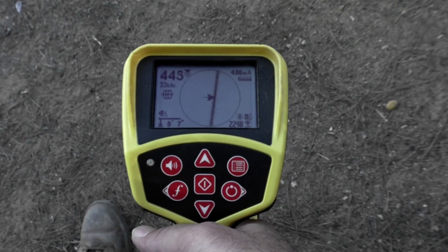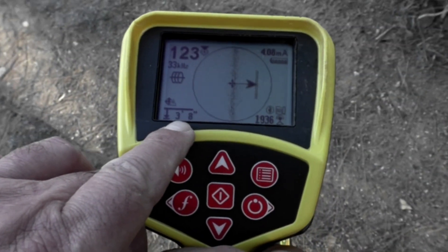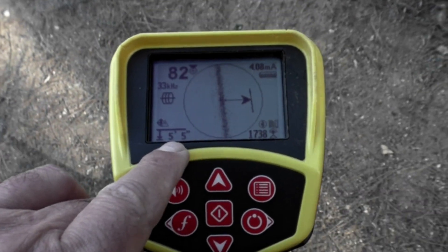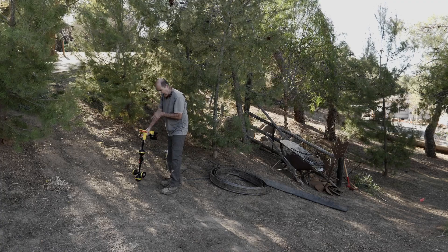Now, if you look at the depth right here, you can see that it's shallow. But if we move just a little bit, the depth gets much larger and the signal strength decreases. So looking at that, it looks like the fishtape ends right here.